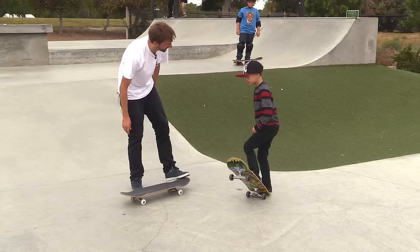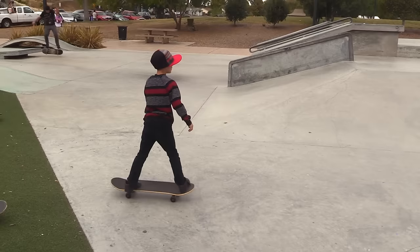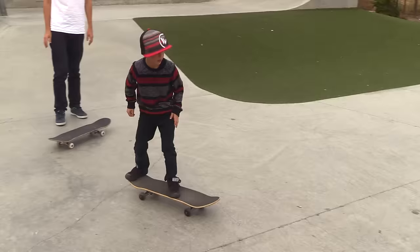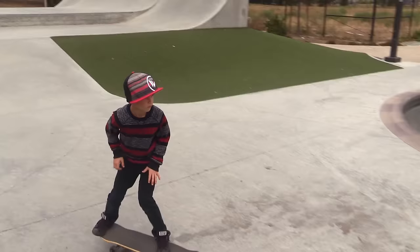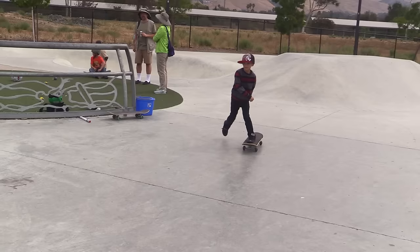It does wear a hole in your shoe — don't tell your mom. Closer. Just put your front foot back a little further. Oh, close! Soon you'll be doing 360 flips. That was really close.